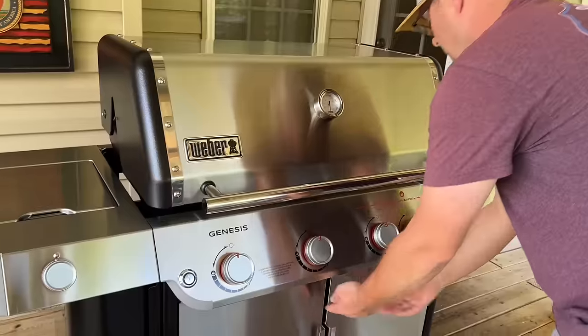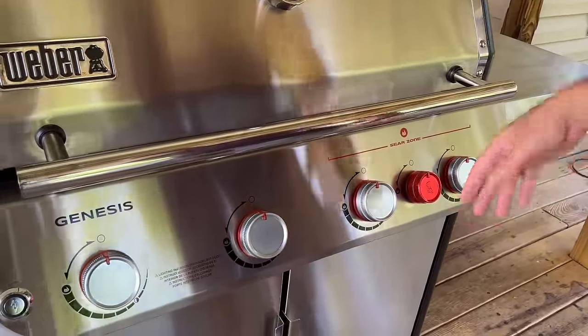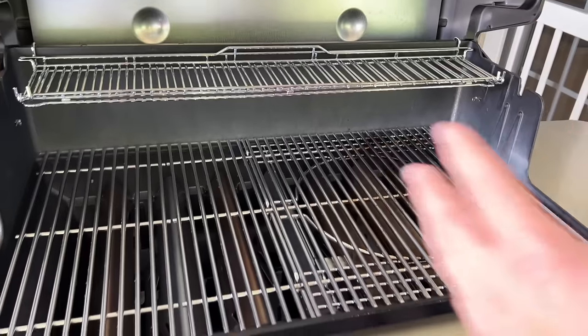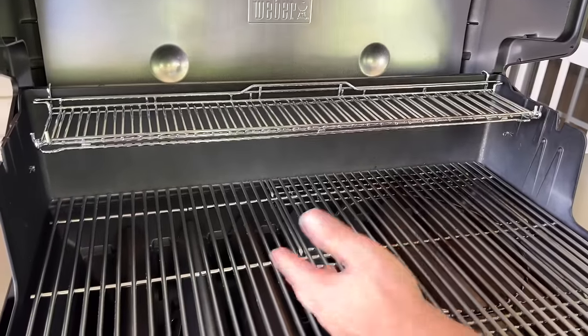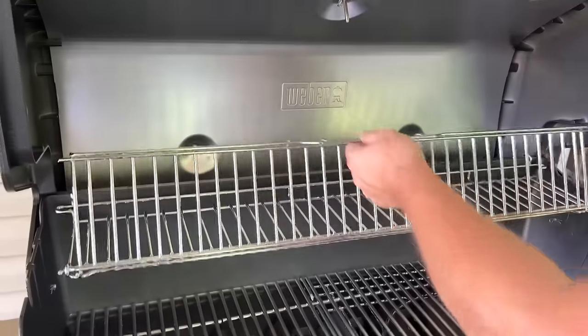We have four burners along with a sear burner, which could be especially useful for limiting or engaging different temperatures on the griddle. I'm excited to see what happens. We're going to end up taking off these grates.